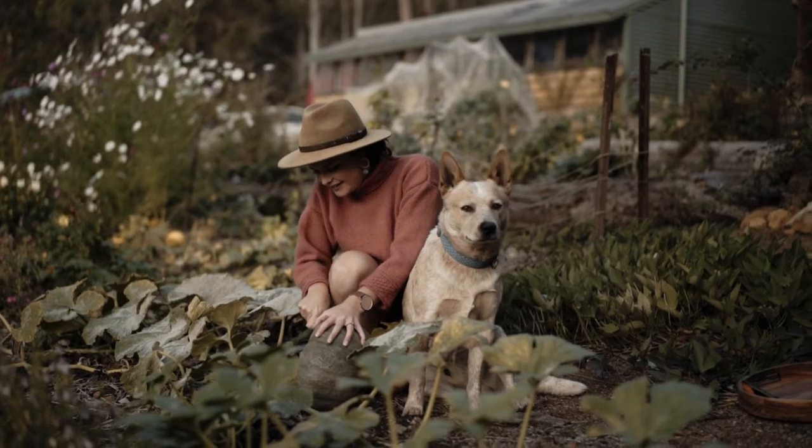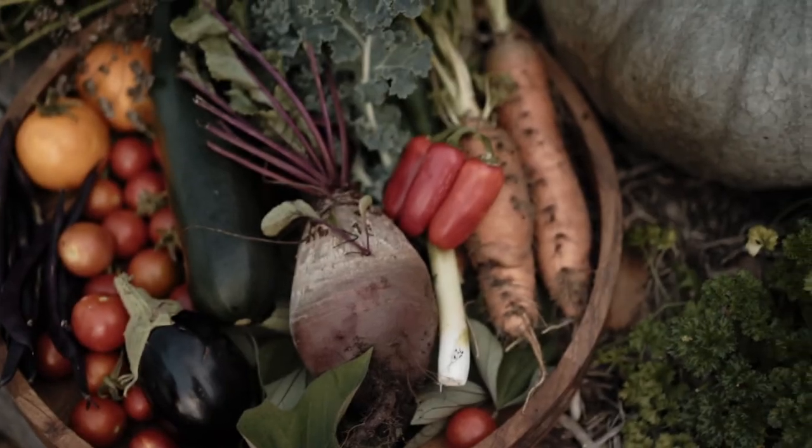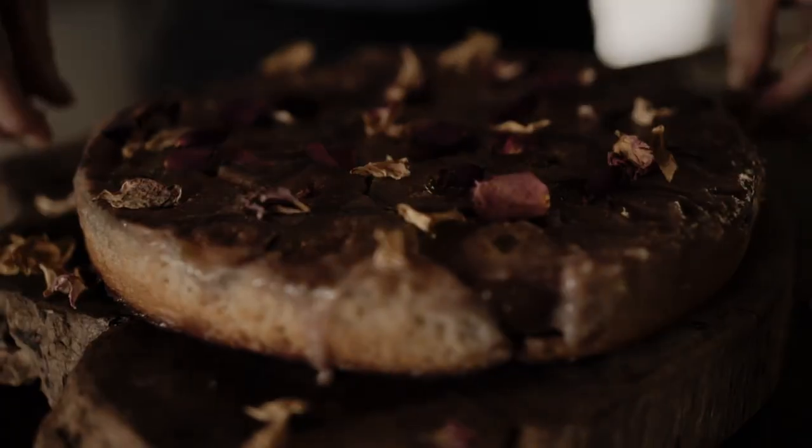The reasons to leave animals off your plate are endless, and whilst we are not all in a position to help animals, we are all in a position to not harm them. Follow me on an edible journey towards a more peaceful world and a delicious life.